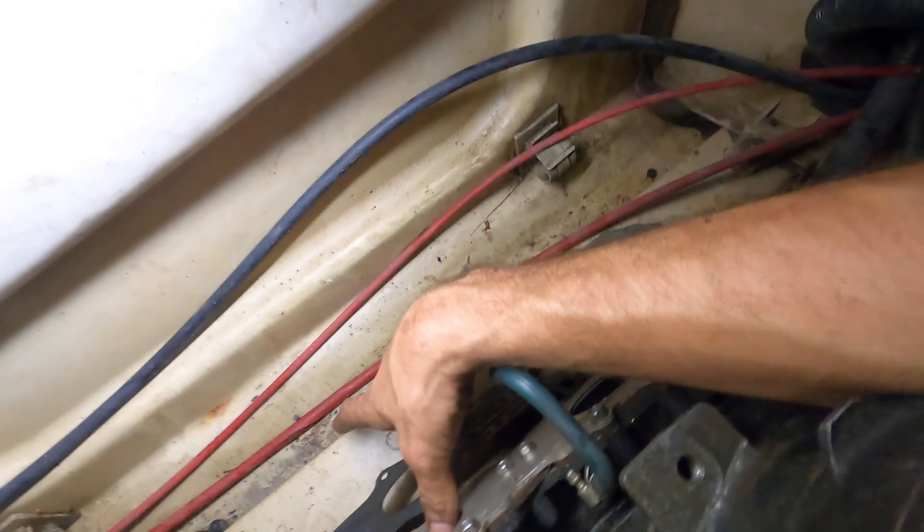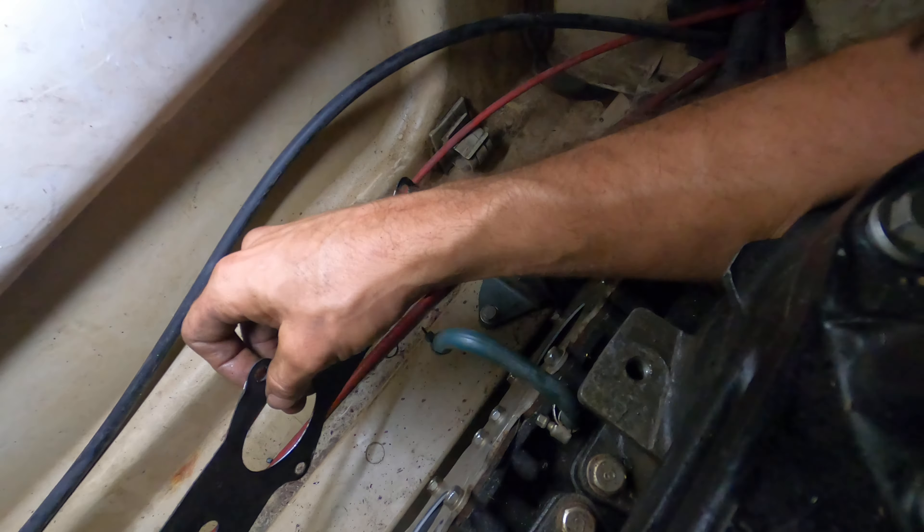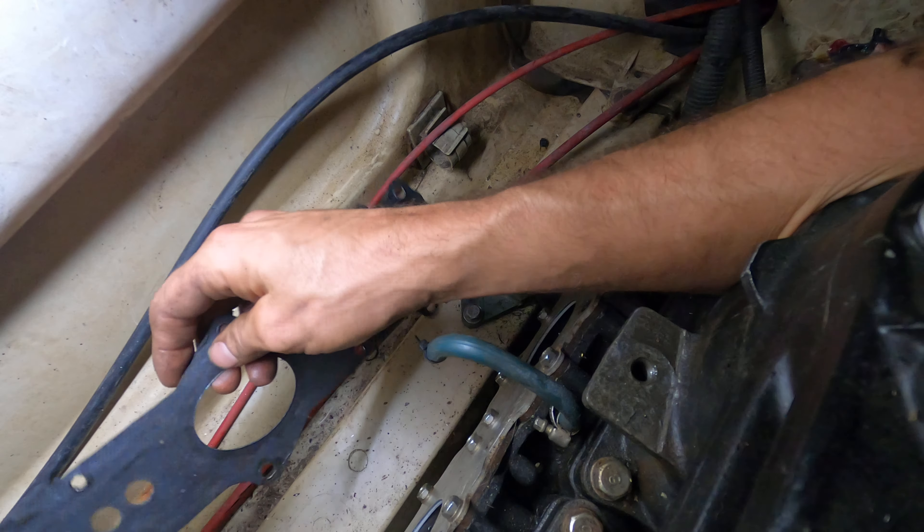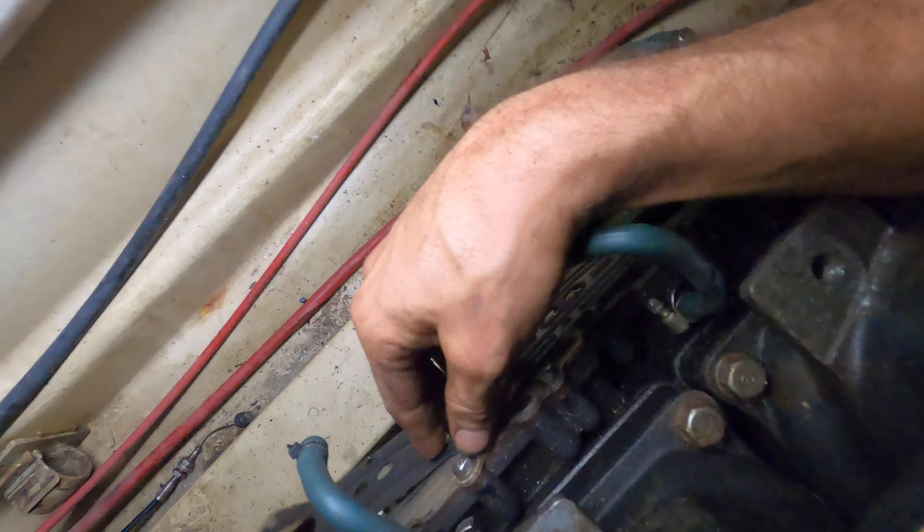Very important — the seal here has a felted side near your gasket for your intake manifold. Very important, it only goes on one way, and I'll show you that in the rest of the video.